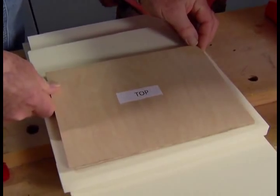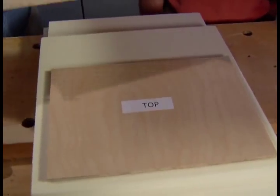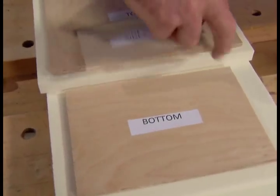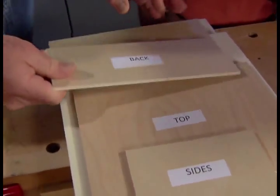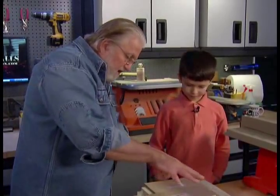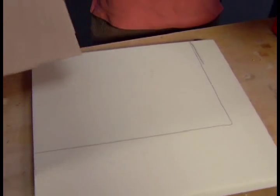I've made up some templates: one for the top of the box, one for the bottom, one for the sides, one for the front, and one for the back. What you're going to do is take these templates, put them on the material, and trace the outline first. Then we're going to go over to the saw and cut all those out.